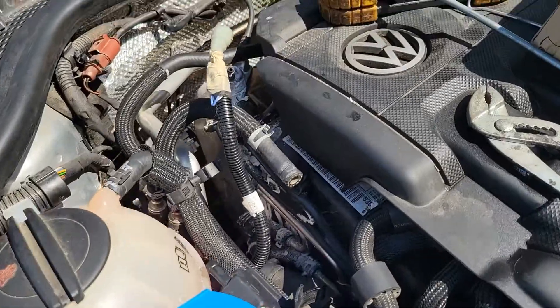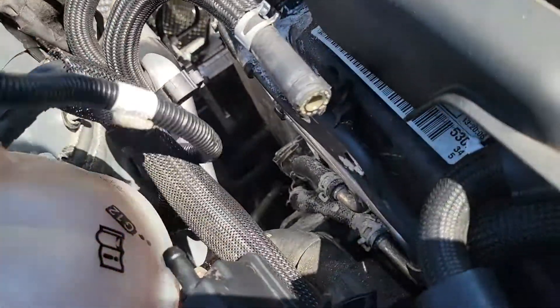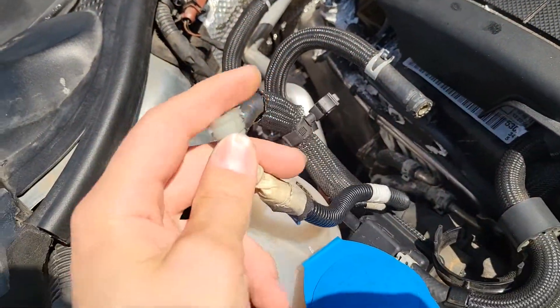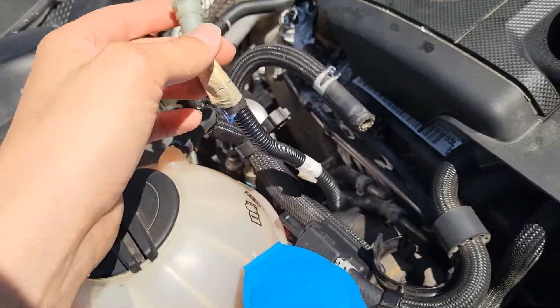We tried to skip it without removing it to make it a little easier, but I guess you should remove this first. Because we had a hard time getting this line out through the bottom. Once you remove this plastic casing, it's a lot easier. Just do it the rope way — it's super easy like that.